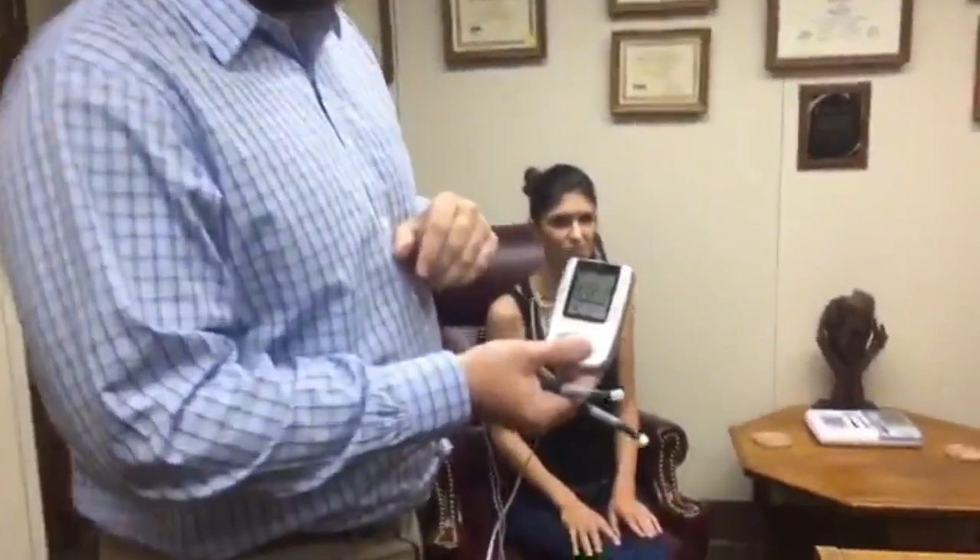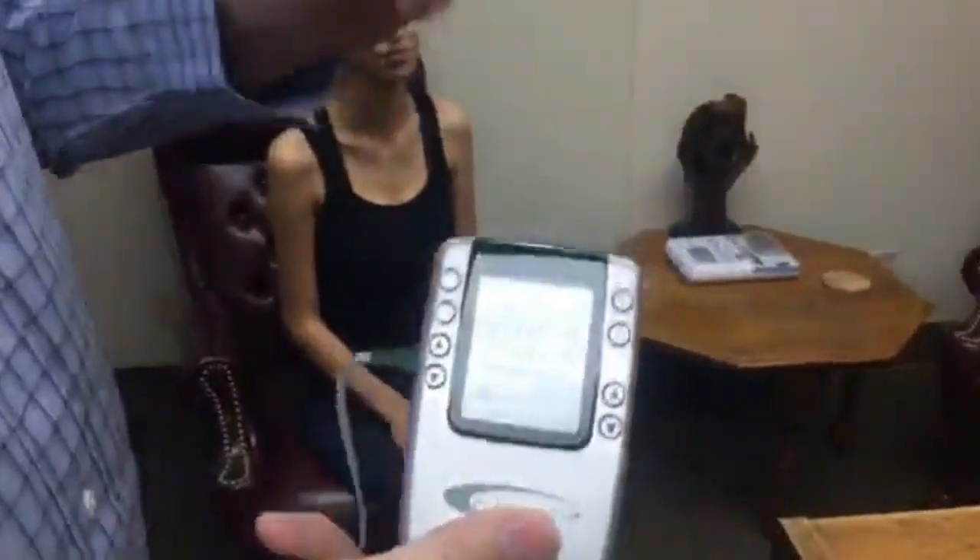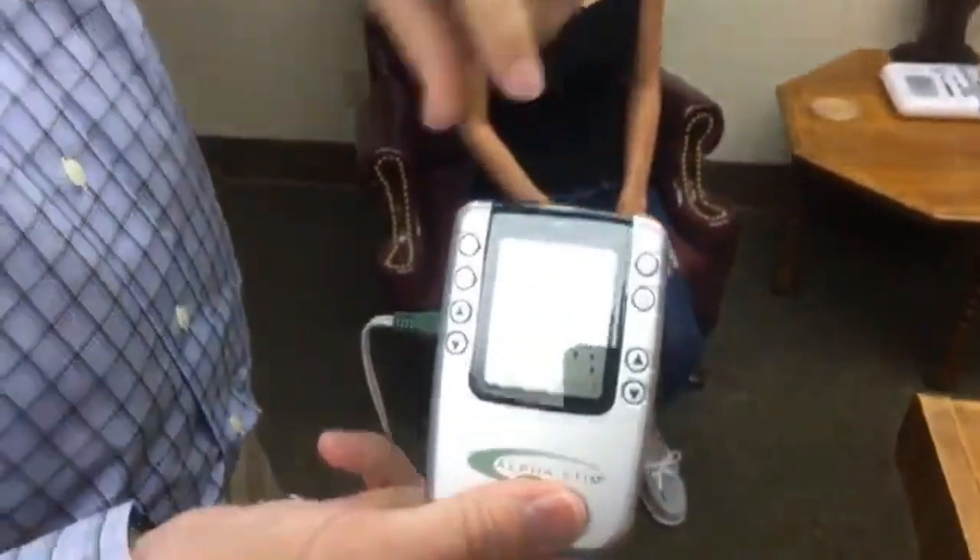First, we're going to show some of the basics — how to treat the shoulder, how to treat the neck — but we also want to make sure you get your device set up properly. We're going to go through the settings really quick, just some troubleshooting, to make sure you're getting the right results and everything you should be seeing.